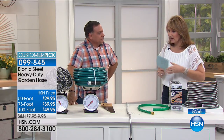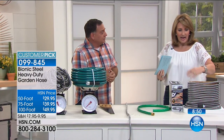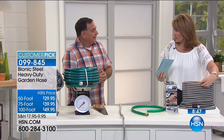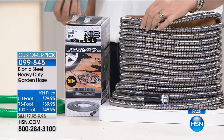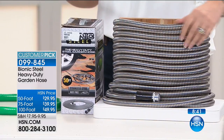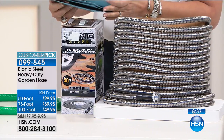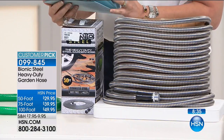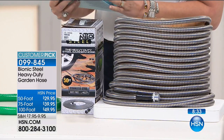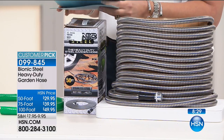First of all, I love that you don't need one of those big winder reels. You don't need that. You can leave this out all year — it's all protected with the stainless steel. Look at how small it is, and it does not kink, it won't cut, it won't crush. We have different choices in length: 50 foot, 75 feet, and 100 feet. Three different sizes.